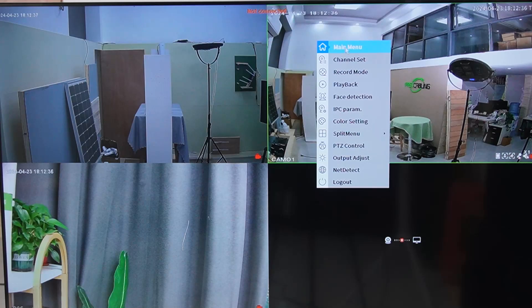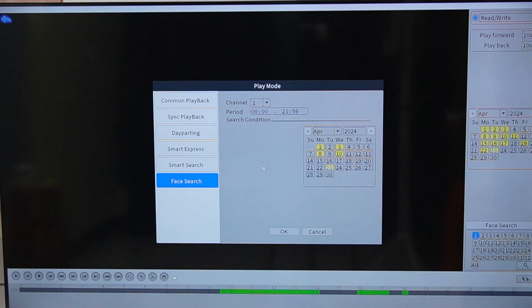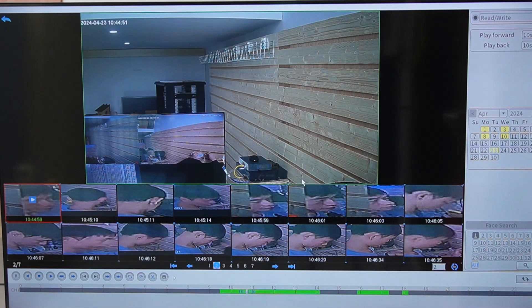Right-clicking brings up the main menu, where we have our record configuration. We can turn on detection mode by selecting it, and also set up an alarm notification. You can also select the time period you want to record. In the playback section, we have smart playback, face search, and vehicle search if your NVR supports it. You can select the time and date and click on it. Notice how the system not only captures video but also smartly detects and categorizes objects — providing enhanced security by alerting you specifically to human or vehicle activity, not just any motion.